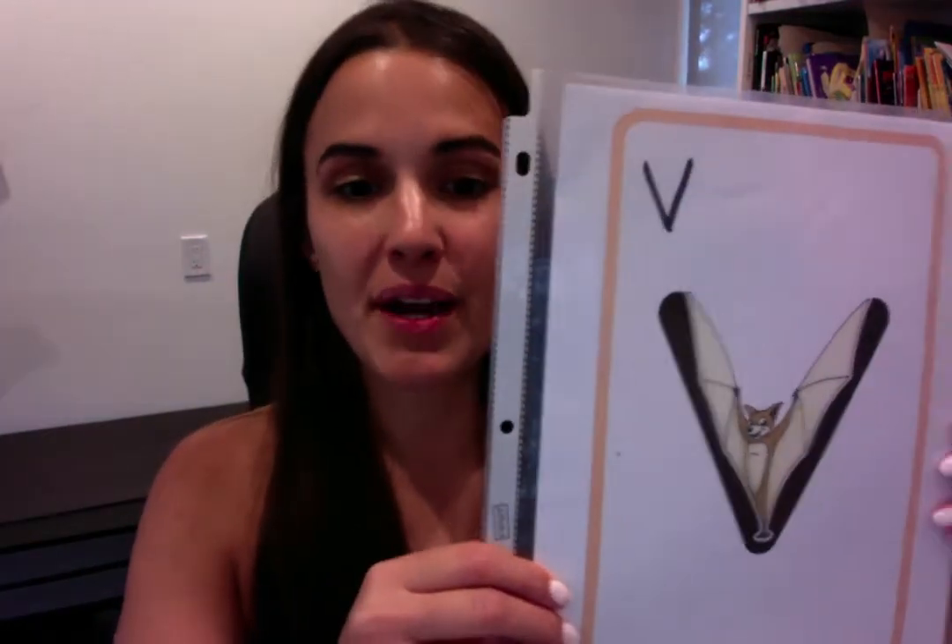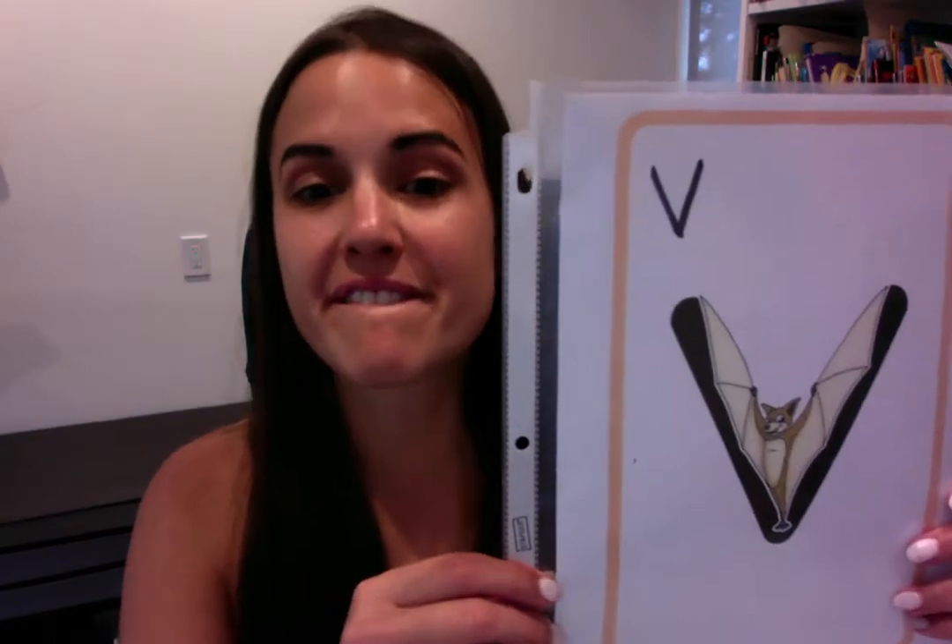This one's my favorite. Vincent vampire bat — we make two vampire teeth. Vv, vv, vvv. Can you feel your lips buzz? Vincent vampire bat. Vv, vv, vvv — tickles! So this is Vvv.